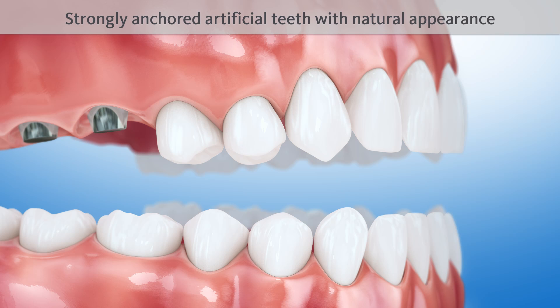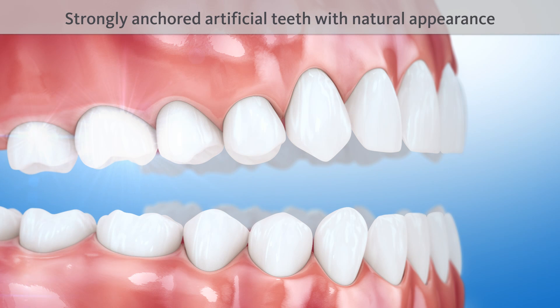Due to the sinus floor elevation, the implants and crowns fulfill the function of strongly anchored artificial teeth with a natural appearance.